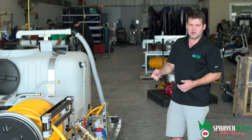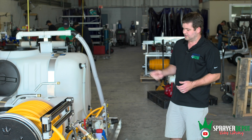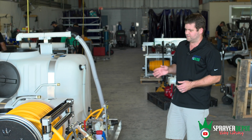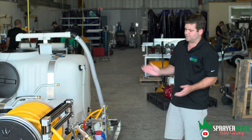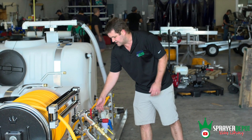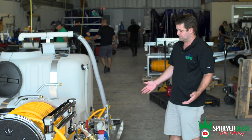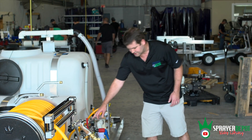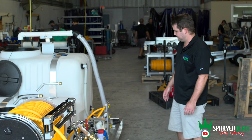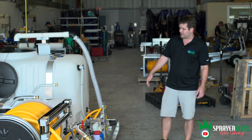Think of it like your thumb over the end of a hose — when you make that hole smaller, you get more pressure. Same thing with the pressure regulator: the spring compresses your diaphragm, your poppet, your seat — all pushing down to create that higher pressure rating. You can modify the pressure by opening up your agitation, your other lines, maybe multiple guns. Everything has a pressure gauge, there's always a bypass, there's always an agitation line, and each tank has a separate valve bank.